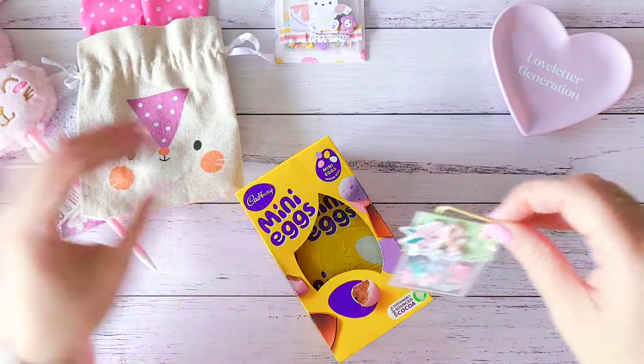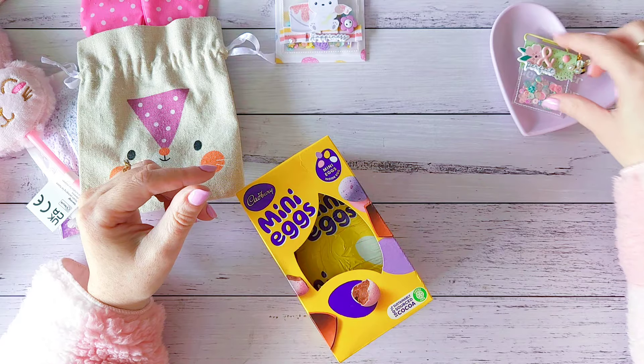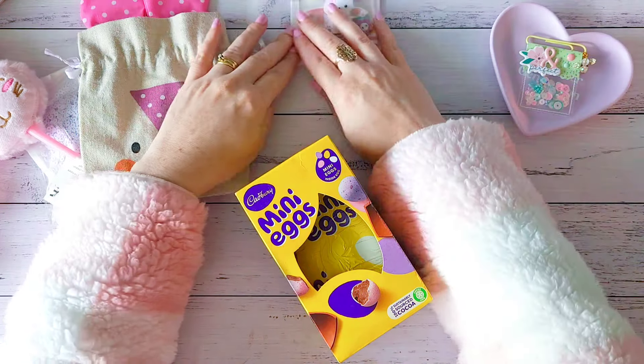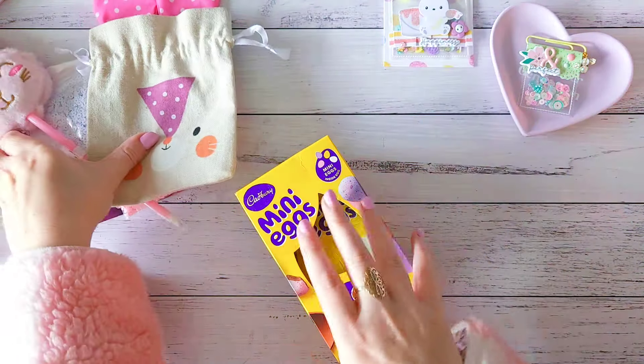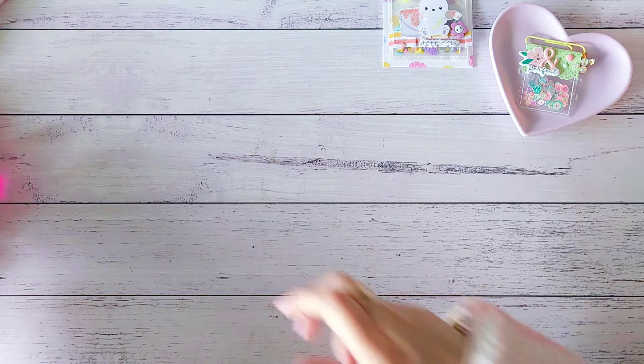And then here she has gifted me some pretty paper flowers in this gorgeous color — sort of like pinks and lilacs, which she knows I love. And the same with this one as well.